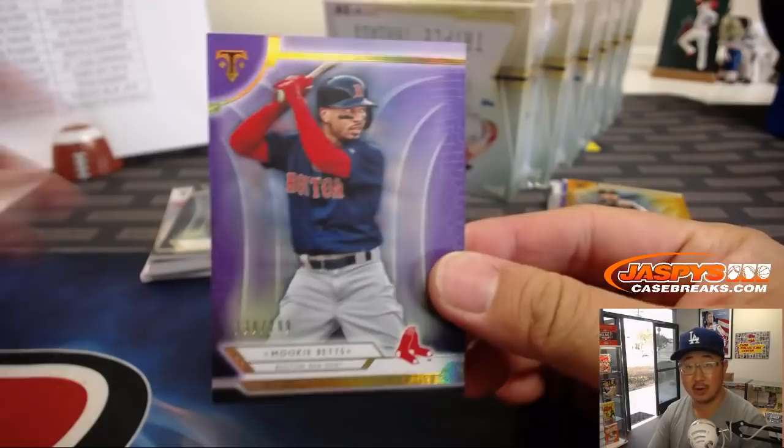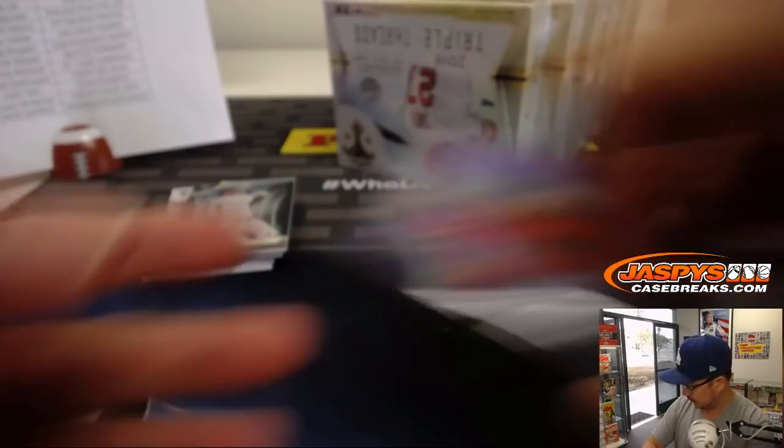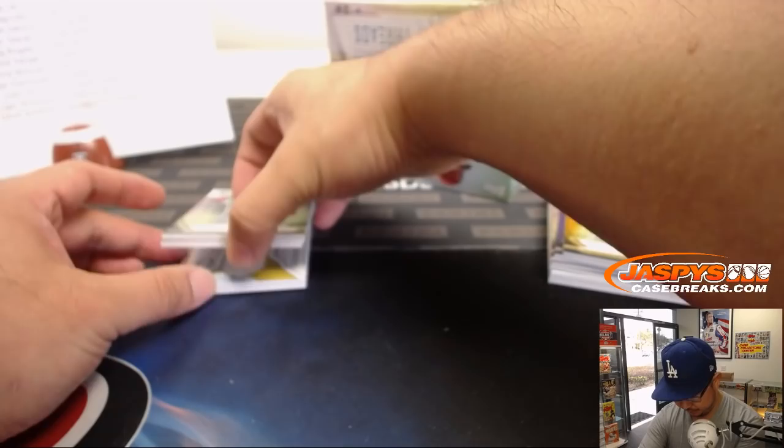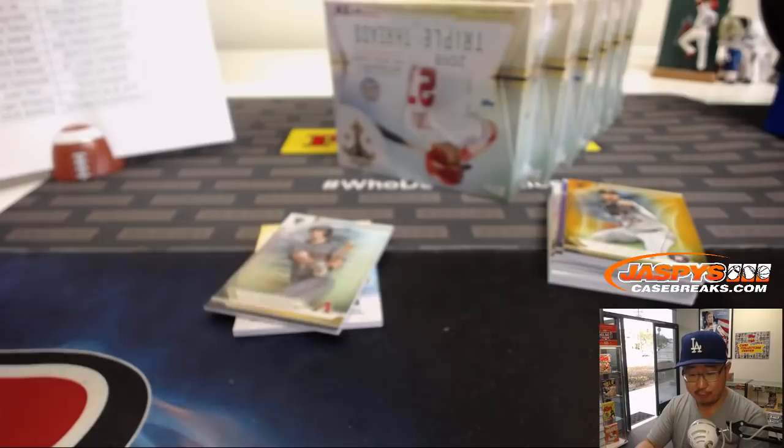Mookie Betts — your MVP award winner. What does everyone think? All those awards come out next week, so we'll know soon enough. Goes to the Red Sox. Derek Jeter, 33 out of 50 for the Yankees — Johnny won the Yankees in our spot random. There's Bob Gibson, Andrew Benintendi. Behind Goldschmidt is Rickey Henderson — legend indeed, 32 out of 36. Legend. Triple Relic. Game Used Memorabilia for Phillip and the Oakland A's.